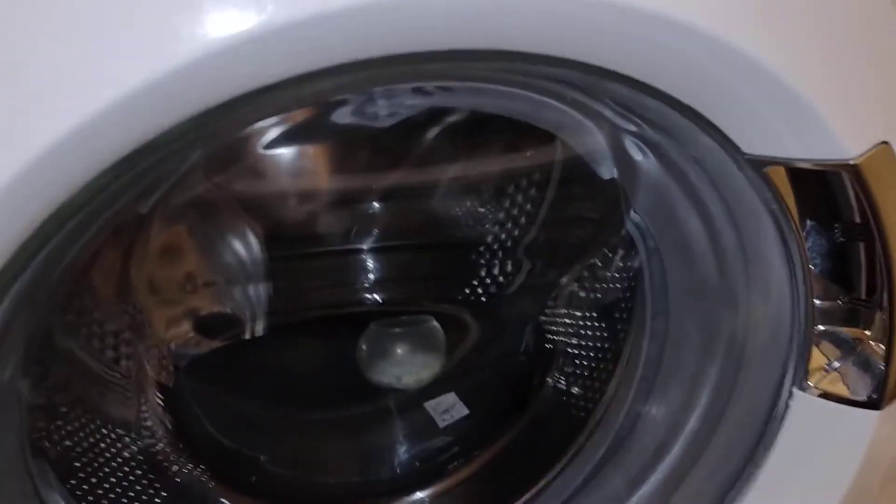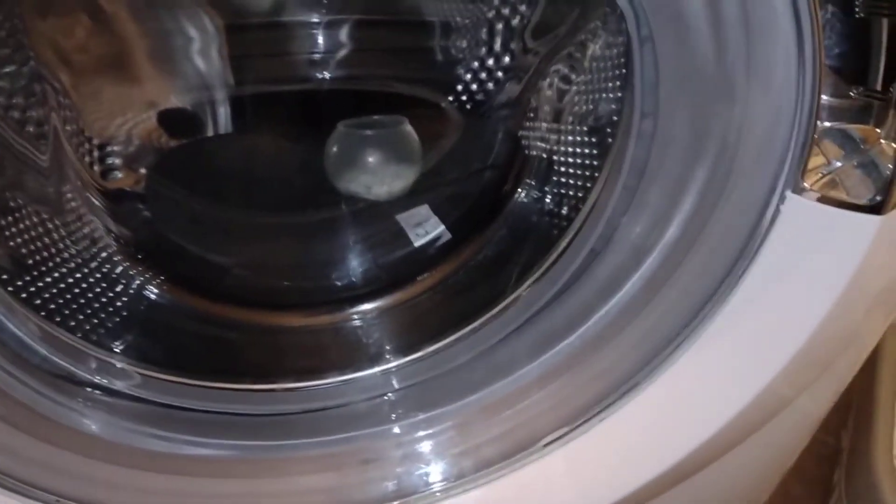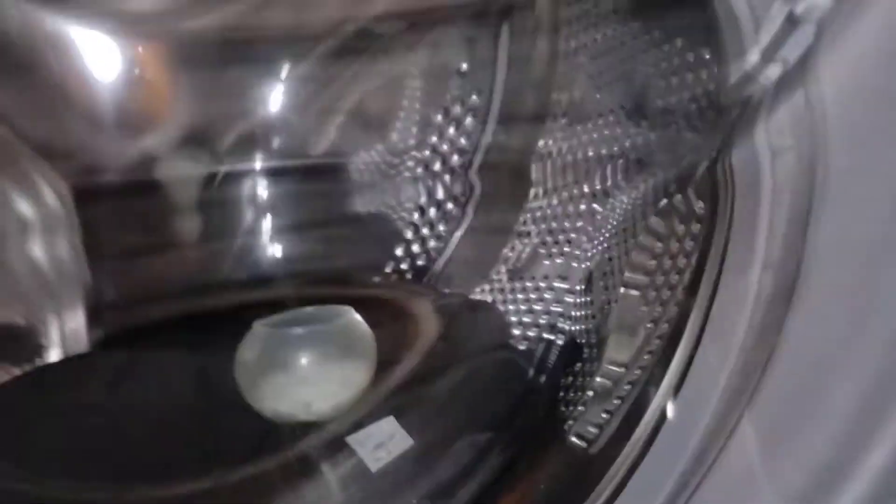Welcome to the next video, like and subscribe to the channel. I've got some shoes in the washer — these won't fall apart like the slippers did the other week. I'm gonna put it on delicate, see what it does. Press start — 40 degrees... that's on 30 degrees, there we go.